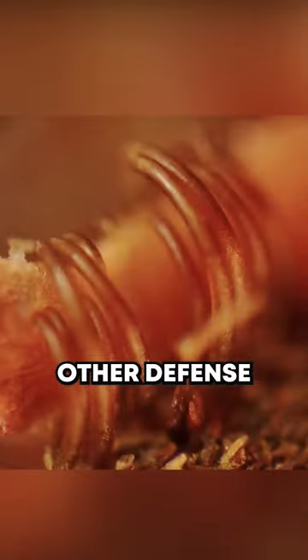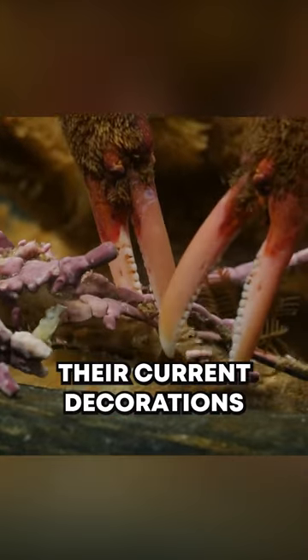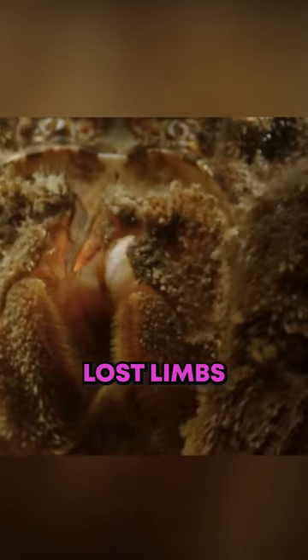They also have other defense mechanisms. If threatened, they may drop their current decorations and quickly replace them to confuse their attackers. Some species can even regenerate lost limbs, providing them with an additional defense mechanism.